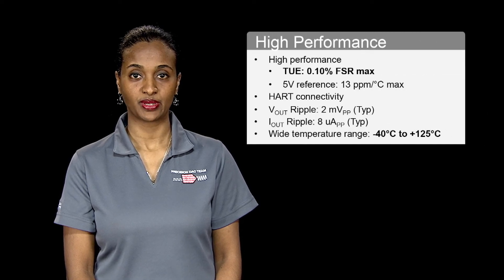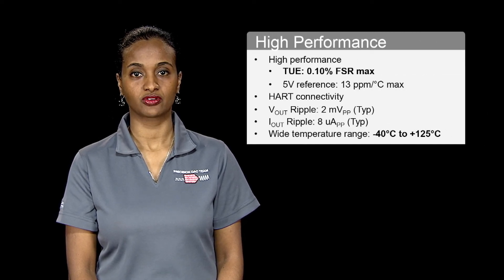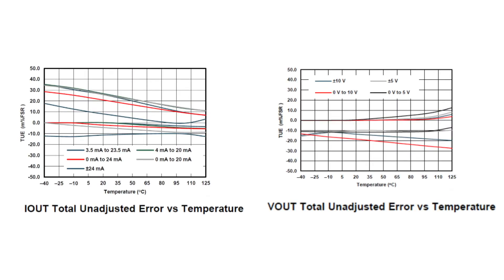Due to the increased need for fitting more channels in a smaller space, the need for high performance across a wide temperature range becomes even more important. The DAC8775 maintains high performance over an extended industrial temperature range from -40°C to 125°C. The device achieves a total unadjusted error of just 0.1% FSR max, which reduces the burden on system calibration thus saving costs.